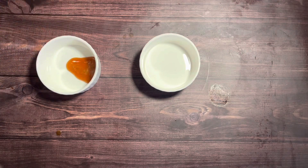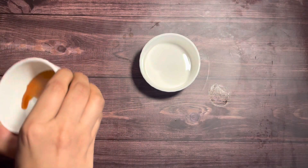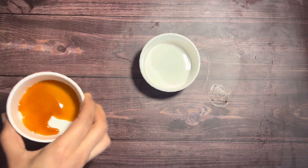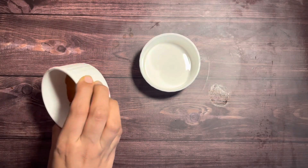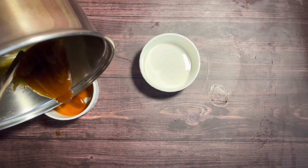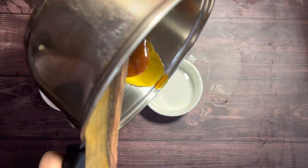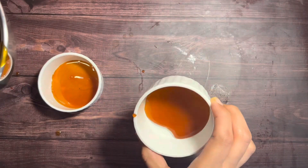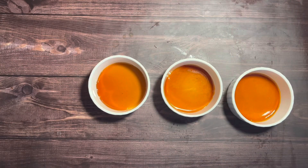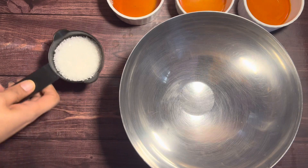Pour the caramel into the ramekins and swirl to coat the bottom. Do this quickly — do not let the caramel cool as it tends to solidify. We have now equally divided and poured the caramel into 3 ramekins.